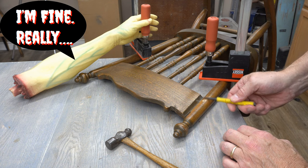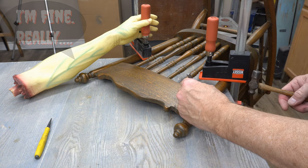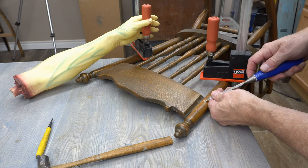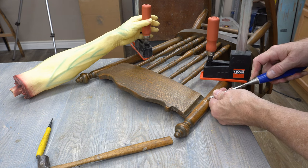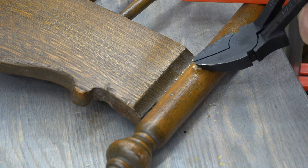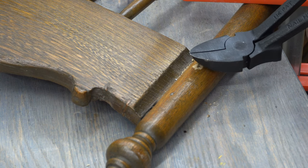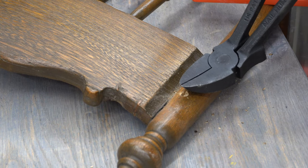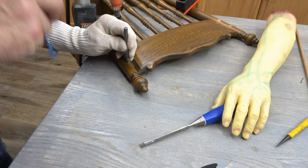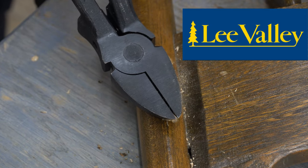I'll start by removing the brad nails that pin the backrest to the spindles. They sit above the wood surface and are relatively pointy, as if they were snipped off rather than countersunk with a nail punch. I'll use a five millimeter leather hole punch to dig into the wood a little bit around the nail and then carve out the surrounding wood to try to get a grip on the headless nail to pull them out. This nail hunter tool is pretty helpful in lifting the rusty brads out of that hardwood.